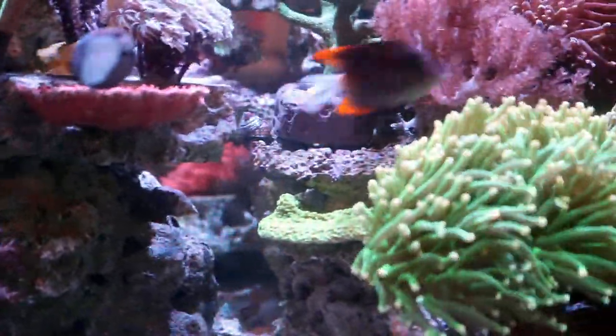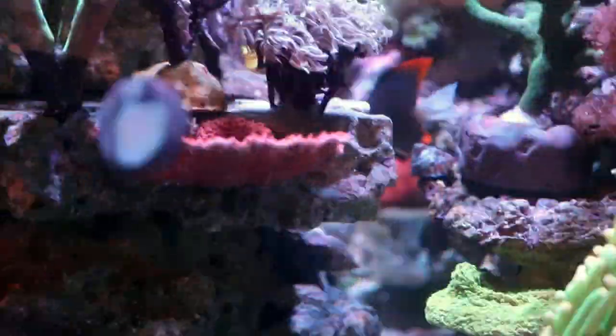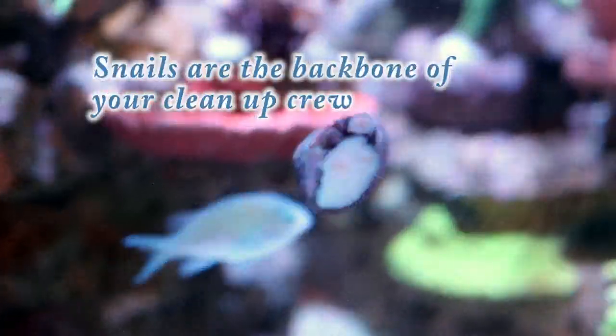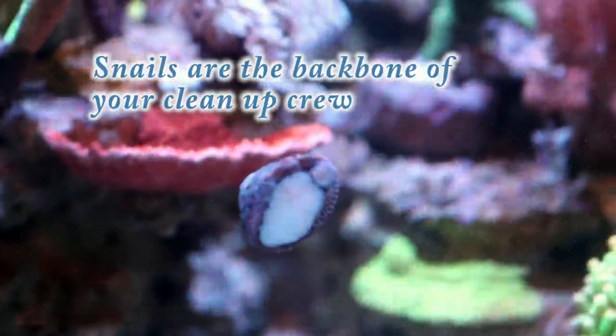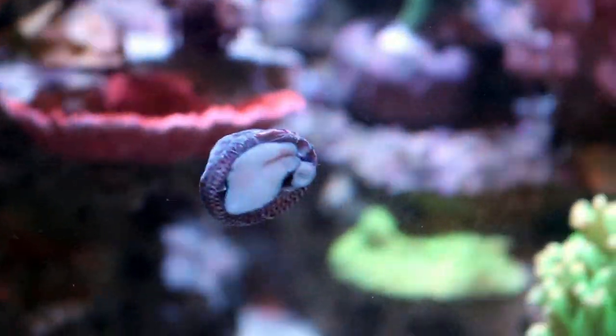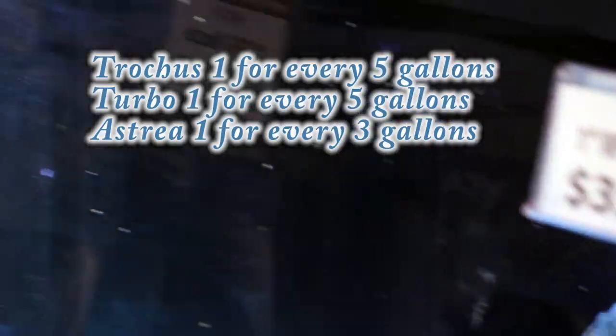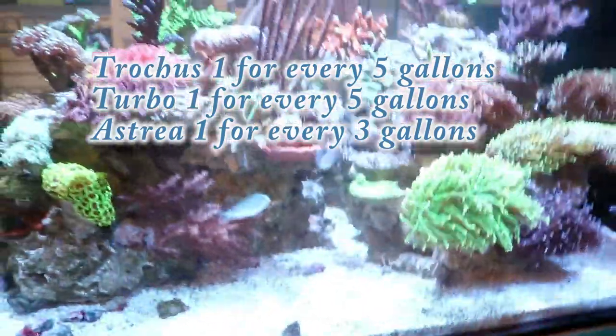So I'm just going to do a quick rundown of what we're keeping in this tank so that you can get an idea of maybe some cleanup crew. The most basic stuff to start with would be snails. You'll notice in this tank we have a lot of snails. This is a trochus, I believe. We also keep astrea snails and turbo snails. Astrea, turbo, and trochus — those are our three go-to.